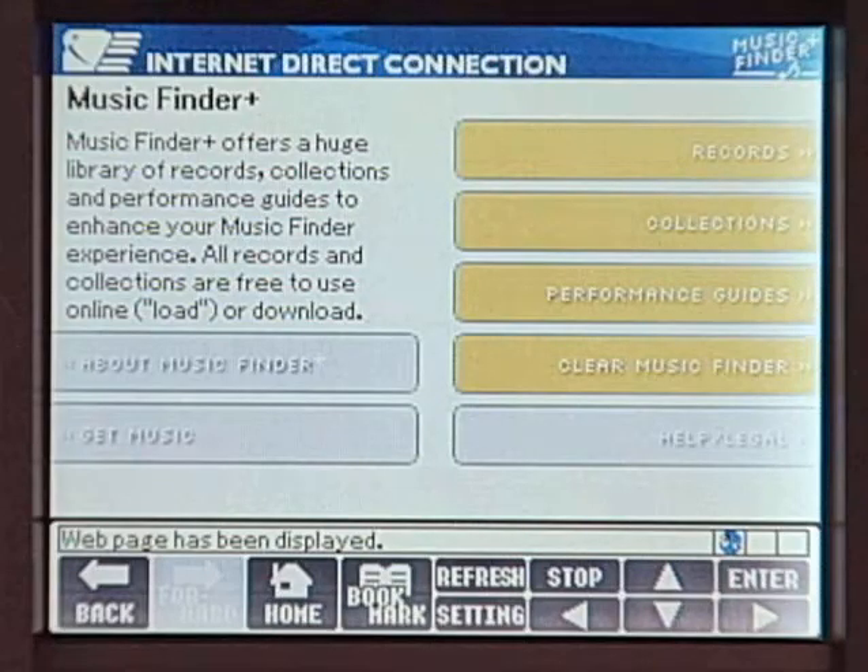Currently, this website offers more than 4,000 items of Music Finder data from a variety of genres. You can download them either individually or in collection packs.